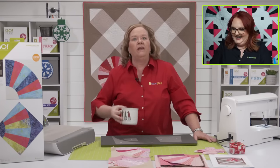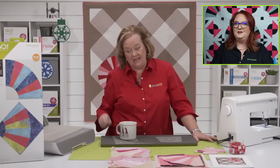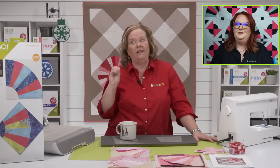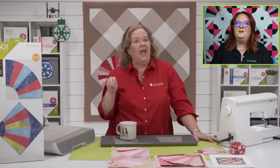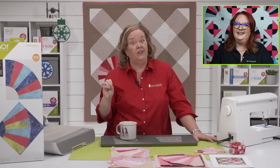I can tell you this about the new die — it is a highly requested die and it is super, super cute. You're going to love it. Stay tuned!